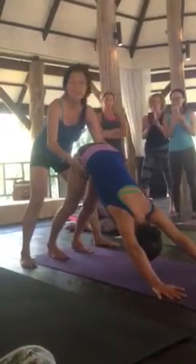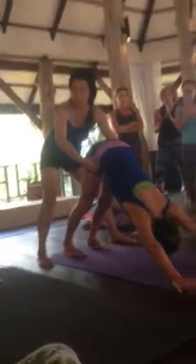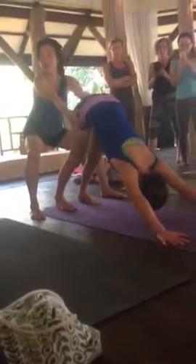You want to be sensitive, but at the same time you want to be firm. Use the body weight — the body weight is always a nice way to adjust.